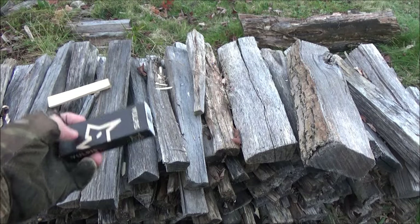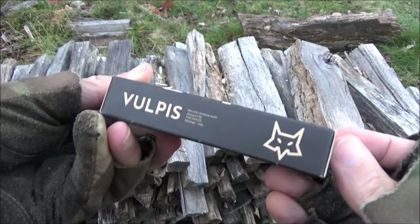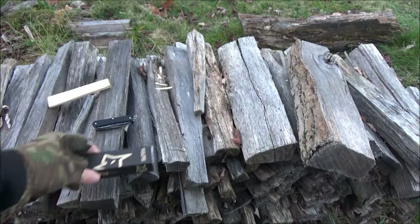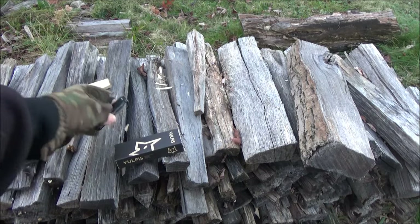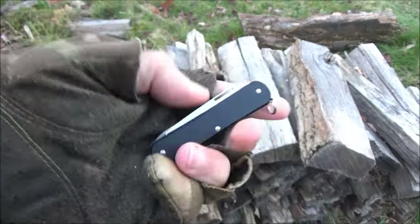What's up YouTube? Out here in the early morning with a review of the Fox Knives Vulpis multifunction knife. This is made in Italy and it's kind of an Italian take on a classic Swiss type knife.